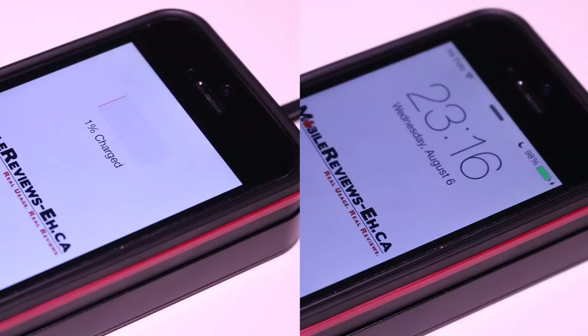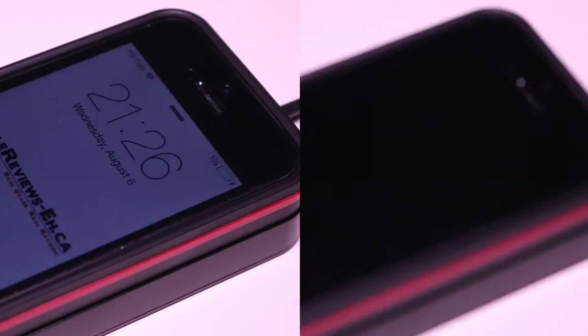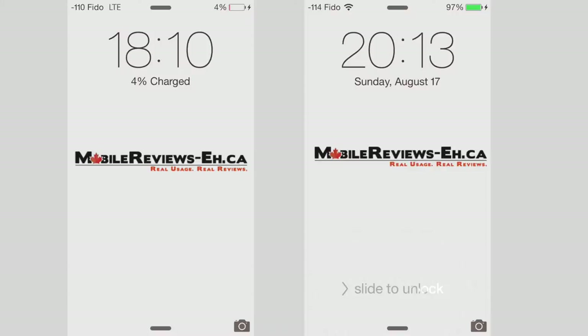Dog & Bone says it will charge your iPhone quicker than plugging it into the wall. In our test, getting a full charge using the Backbone took less than two hours. We then tested a two-amp power supply plugged directly into the iPhone, and that took a little over two hours.